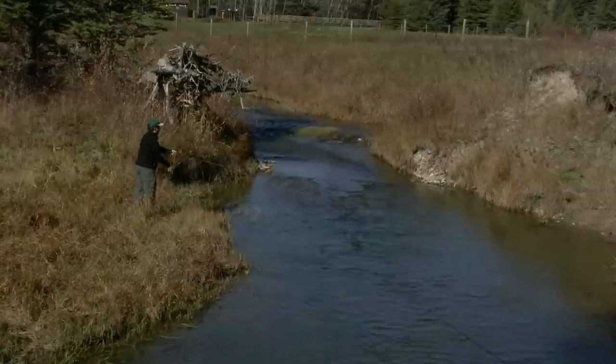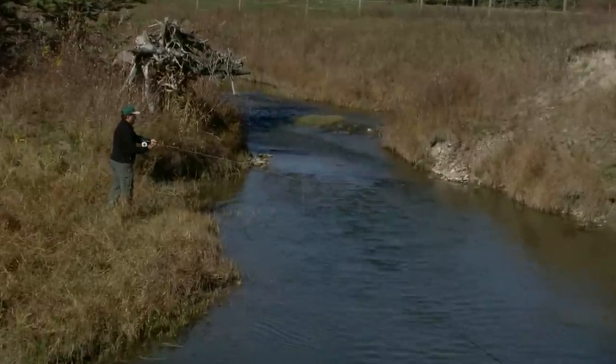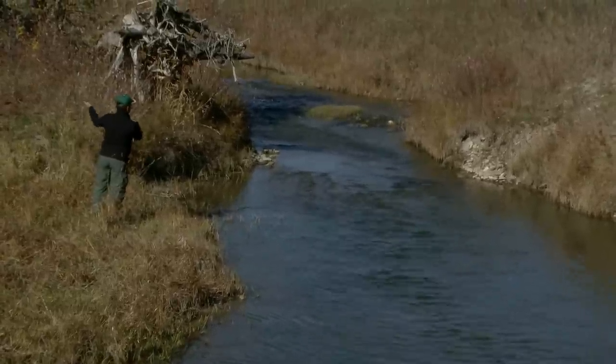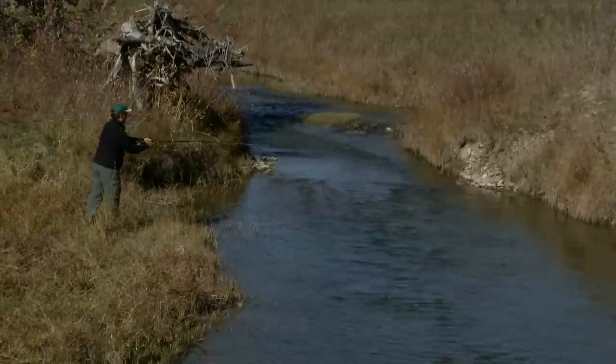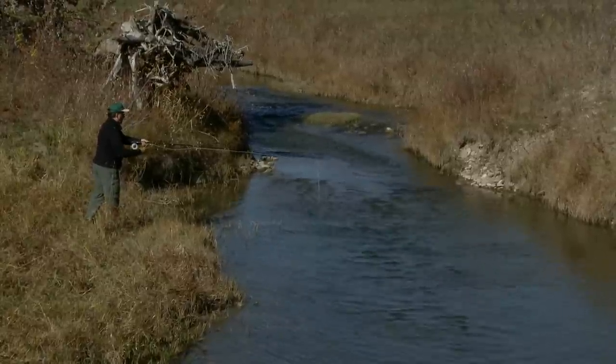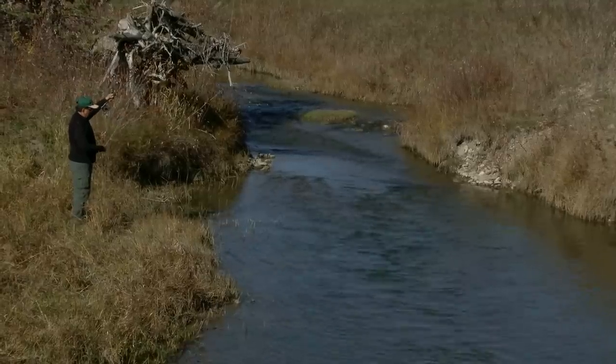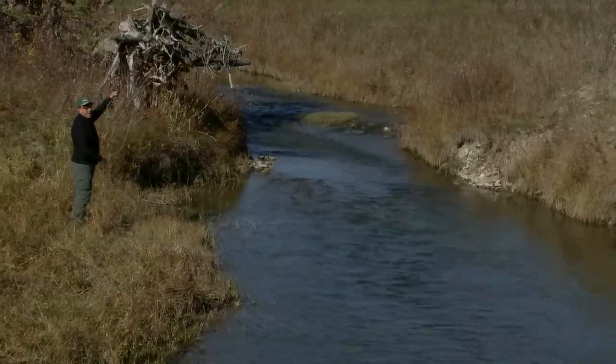There is a hungry fish right there. Let's see how hungry he is. Oh, I got him — oh, I lost him. Man, I had him. That guy just won't stay on.